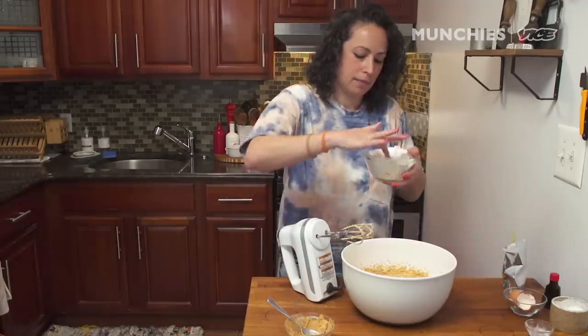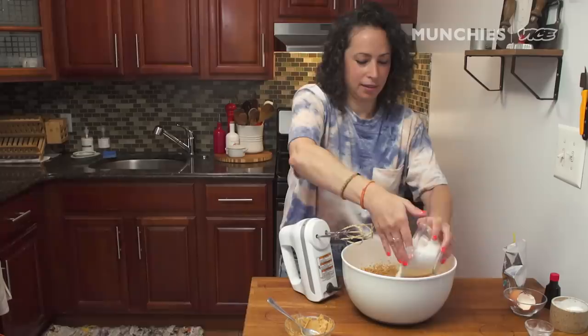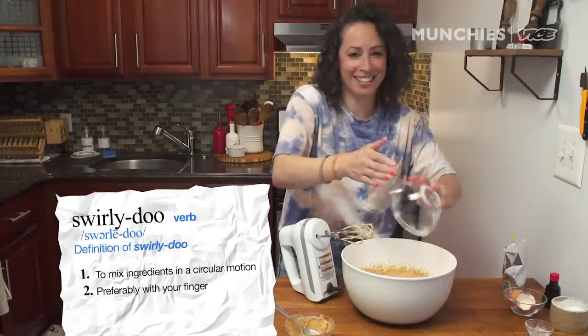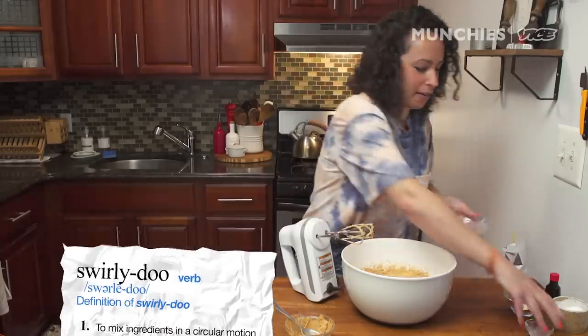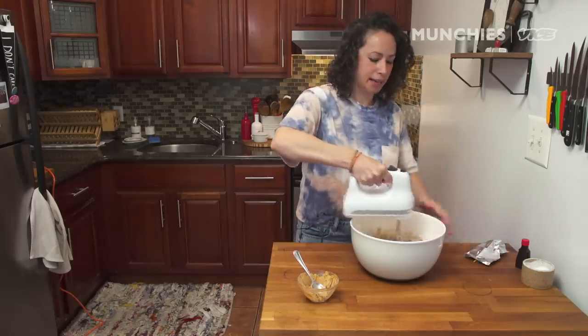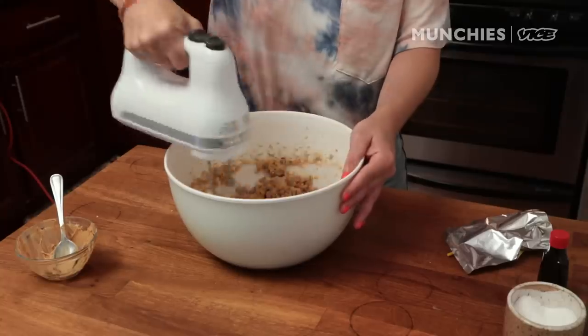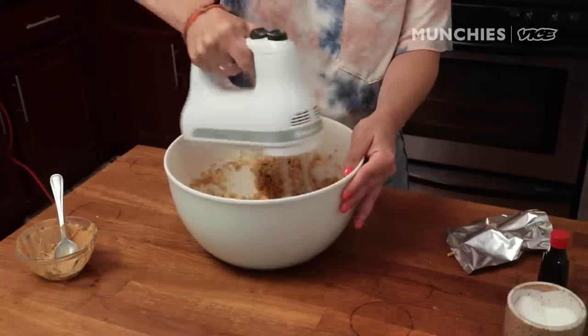Baking soda — give it a little swirl, just like that. A swirly-doo in there. Done.